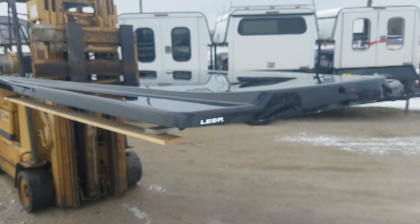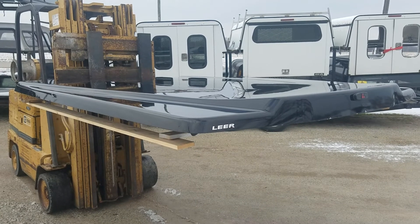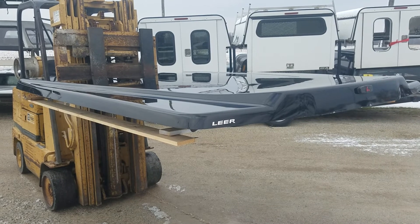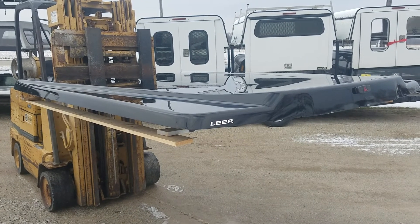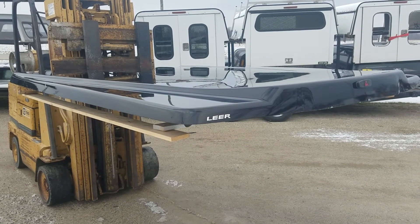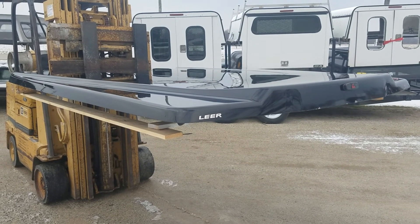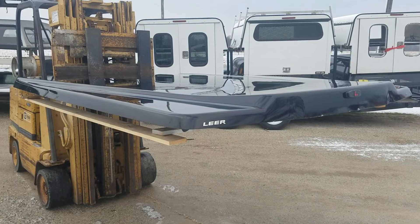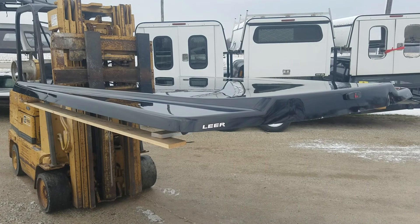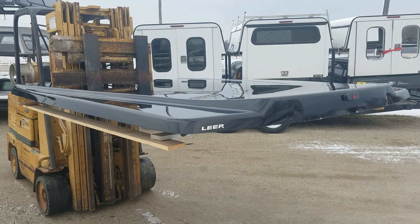So there it is — it's a Leer 700, fits the 17 to 2020 Ford Super Duty short beds, 6.9 beds. It's in black. There's a link below to our website for any parts and accessories you might need for truck caps, and also a link below to this specific unit so you can get a price on it and see which location it's at. Just click on that link and it'll take you right to our site. Thanks for watching.